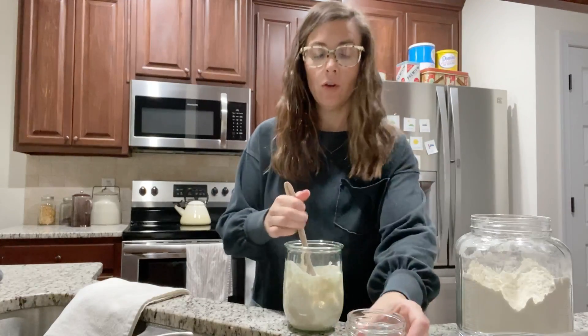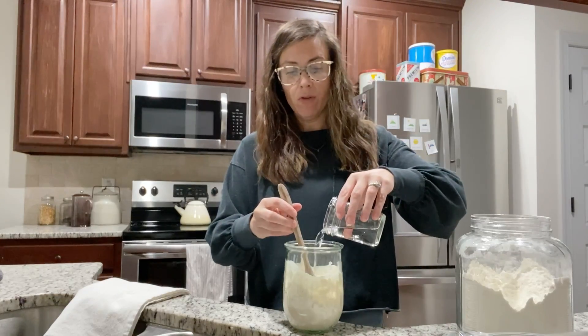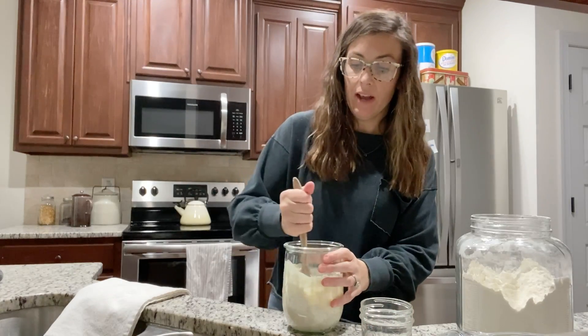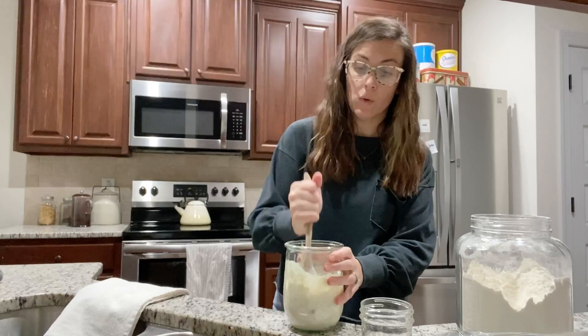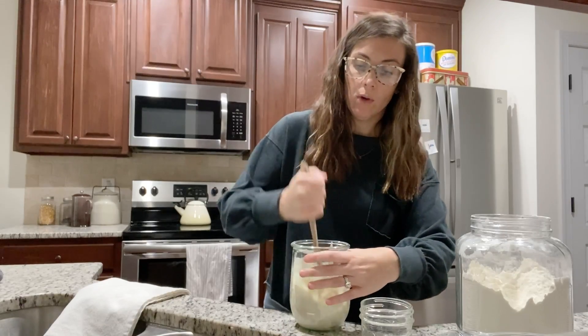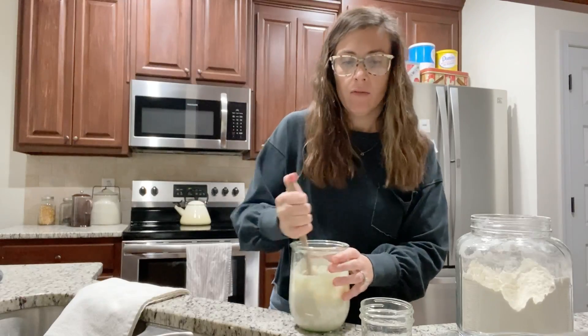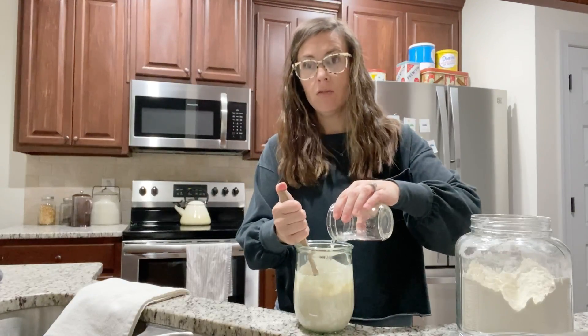Then you're going to cover it again with your tea towel and you're going to leave it out again on your counter for another 24 hours. And then we will meet back here again in the kitchen for day three.